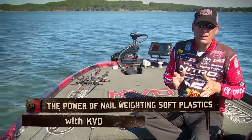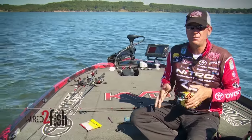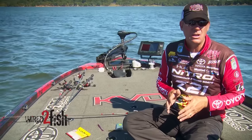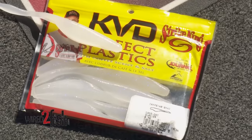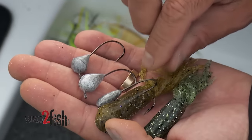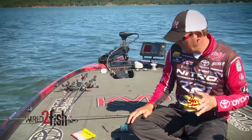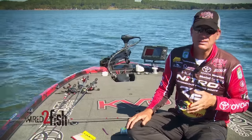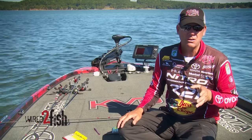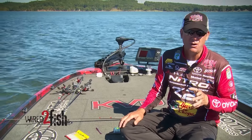One of the things I've learned is that you can't always power fish — you've got to have some follow-up baits. I've used a lot of different finesse baits over the years: soft plastic jerk baits, tubes, and coming from the north, drop shots are one of my favorites. But something I've been playing with and having a lot of success with is nail weighting soft plastics. There are a lot of different ways you can do it and fish it, and it gives such a unique action and fall.